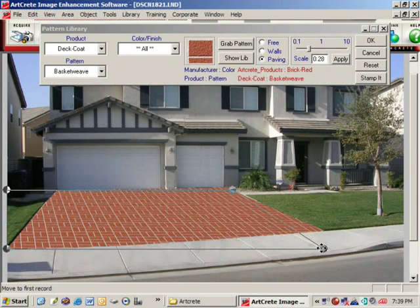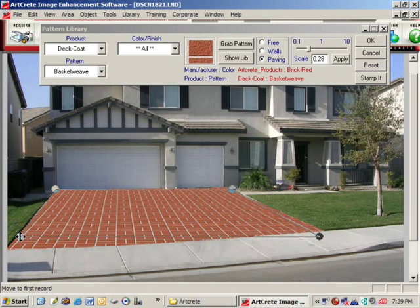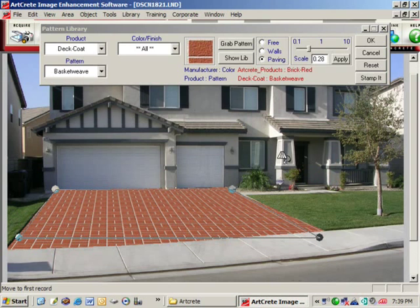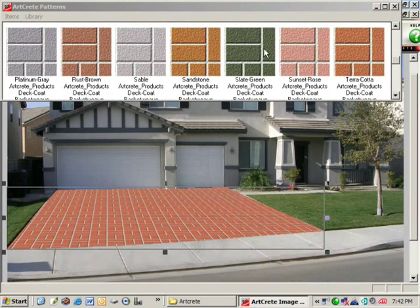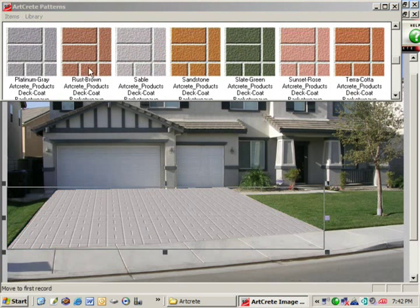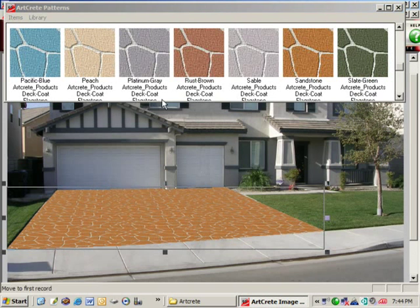Now we'll adjust the perspective of these bricks by grabbing the perspective handles and moving them. Once you have the perspective set, you can change the color of the basket weave brick by simply clicking and dragging other colors onto it. You can also change it to a different pattern and try out the colors within that pattern.